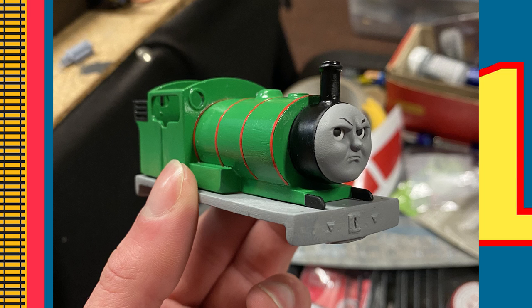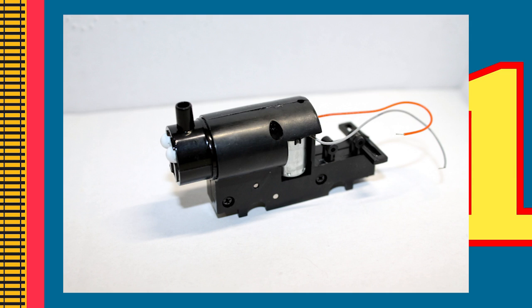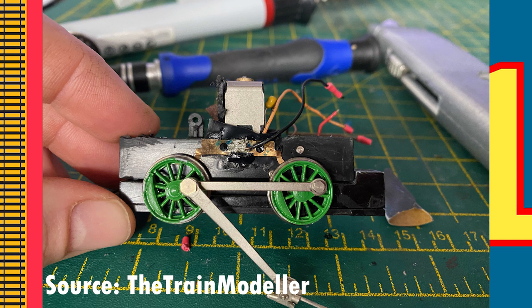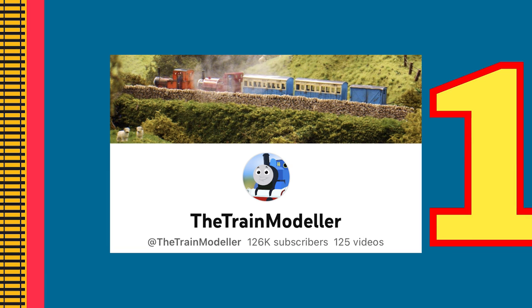Next, it was time for the difficult part — Percy's chassis. The Bachmann Percy chassis is not only inaccurate, but doesn't fit for these 3D models, so modifications have to be done to it. The train modeler was kind enough to send me photo examples of his chassis so I could have an idea of what I was doing. He also jumped on call with me to guide me through the process, so massive shout-out to him.